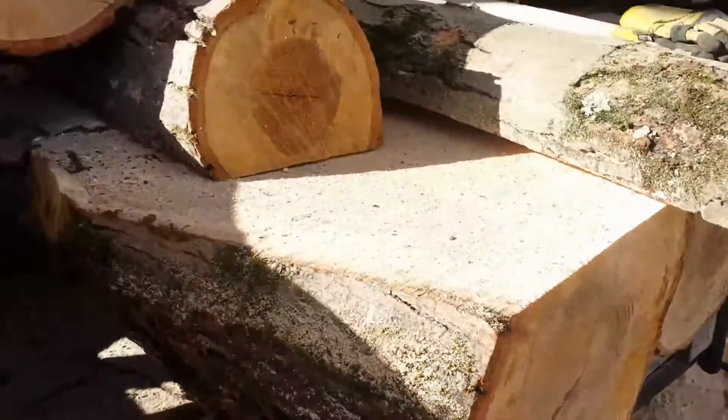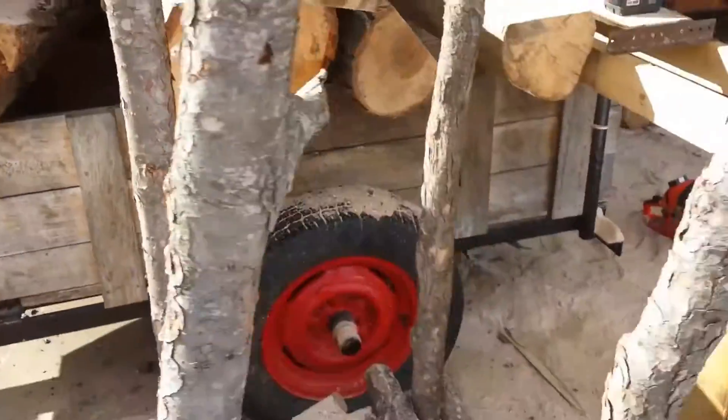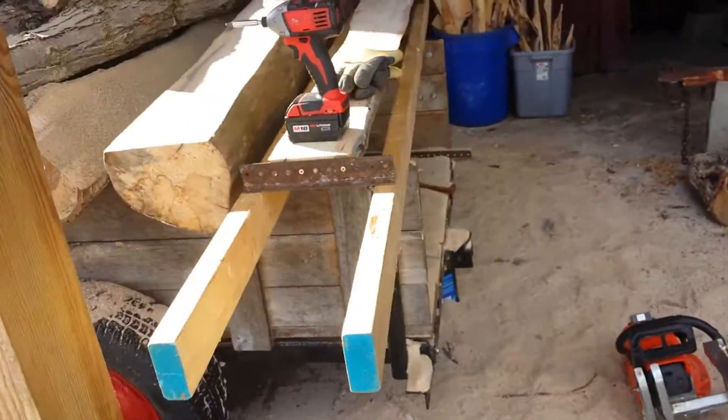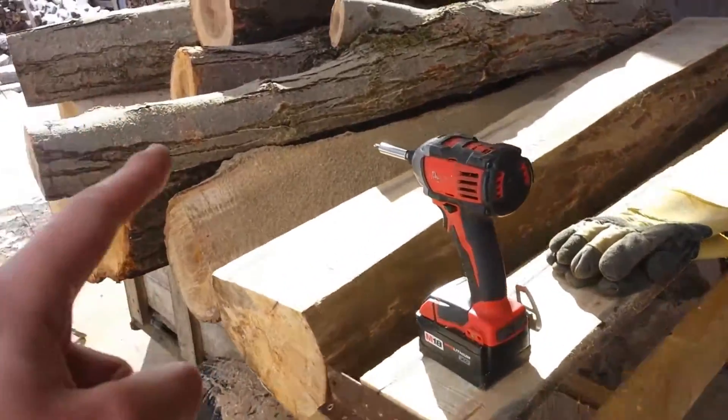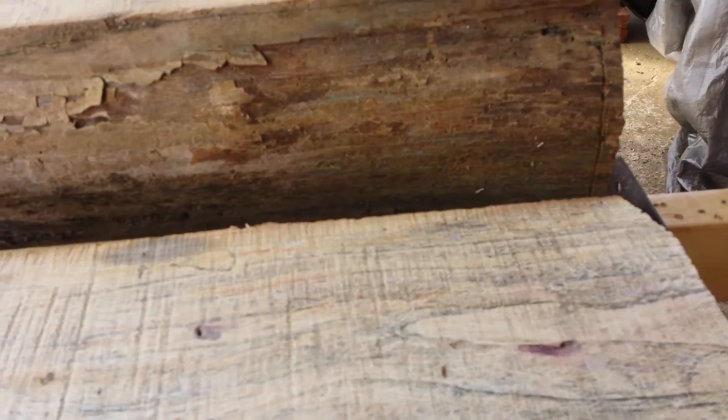This wood is absolutely beautiful. This is my second time milling maple, but this is my first time milling this kind of maple. And my first time milling what I think is elm. Oh my gosh, this wood looks absolutely gorgeous.